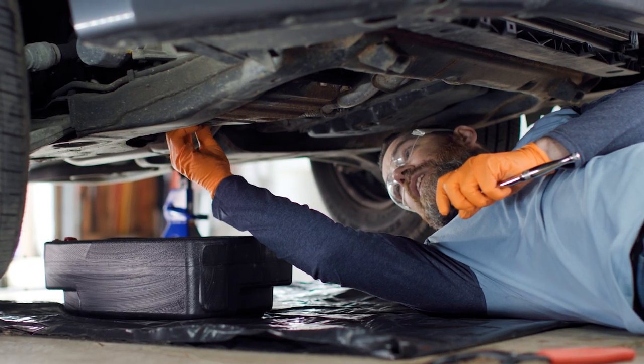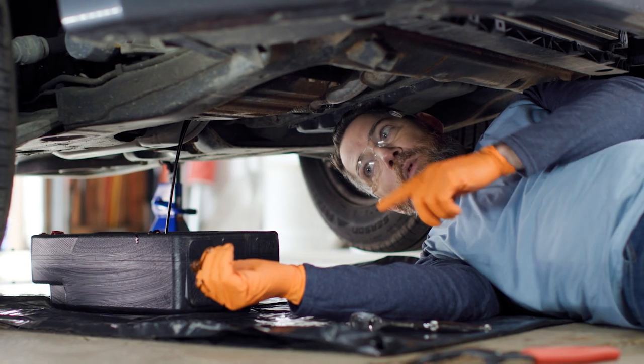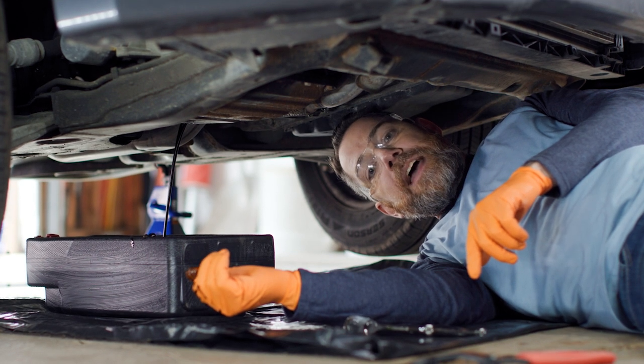When this plug is about ready to come out, you want to get your hand out of the way. Now we've got the oil draining, and we're going to go ahead and let that drain and move over to the filter next.